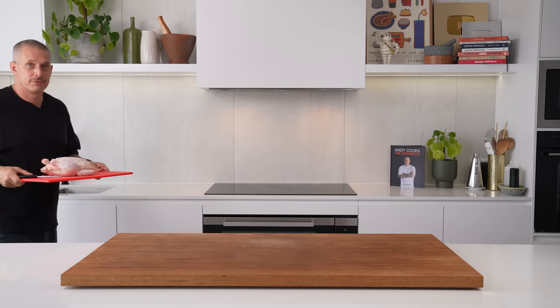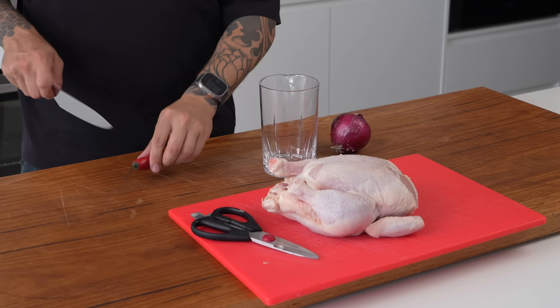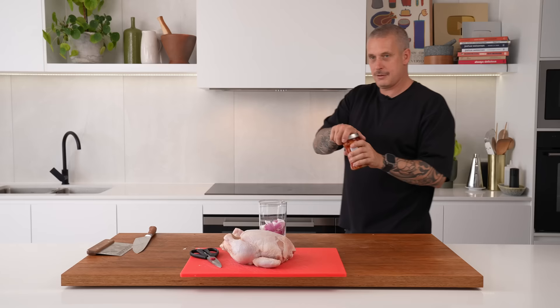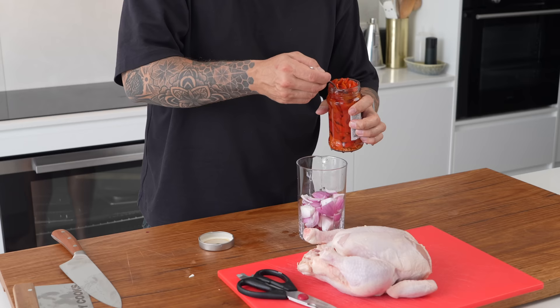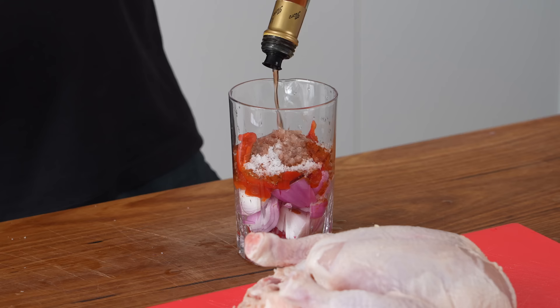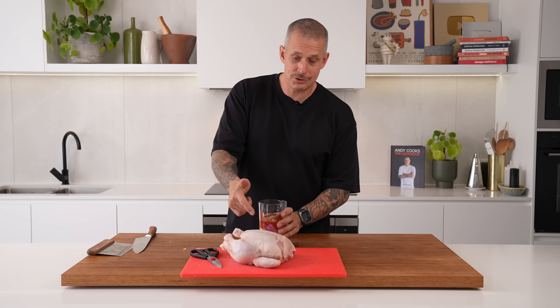First up, we're going to start with this spatchcock chicken and a little peri-peri inspired marinade. Real simple — we're going to blend together one chilli, seeds and all, a red onion diced to help your blender, some already roasted capsicums — nothing wrong with a little cheat code — some dried thyme, sweet paprika, big pinch of salt, red wine vinegar. Now, one of the tricks when making marinade for barbecue is to try and avoid using sugar when you've got things that take a while to cook.